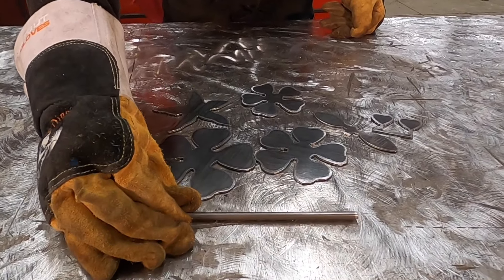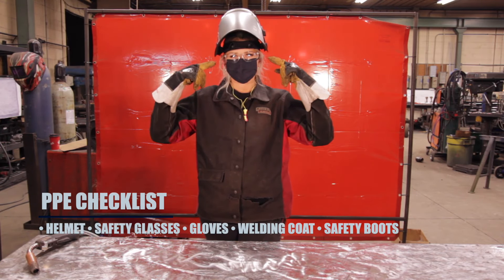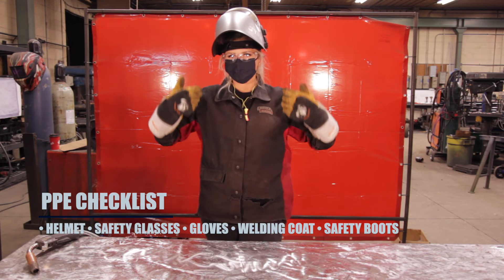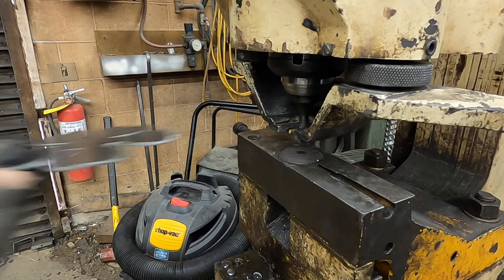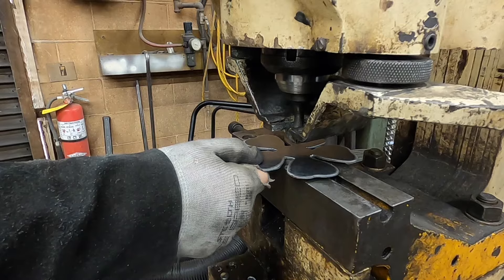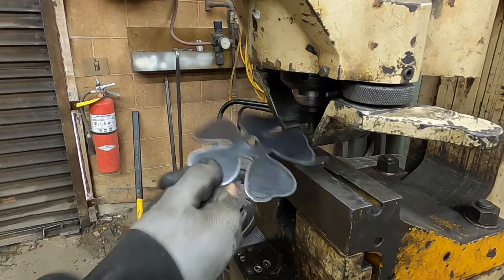We will also use 7 inches of 1/4 inch round bar. PPE is always important. I'm using a 5/16ths punch to make the hole. If you don't have a punch, you can always make a 5/16ths hole with a hand drill.